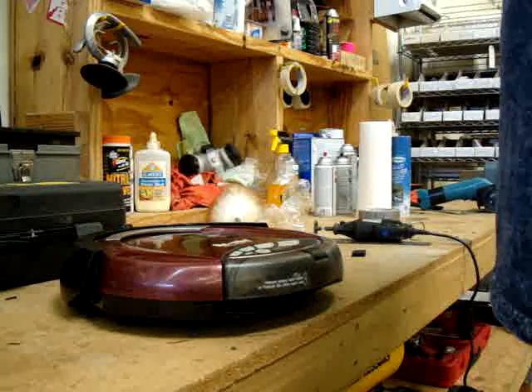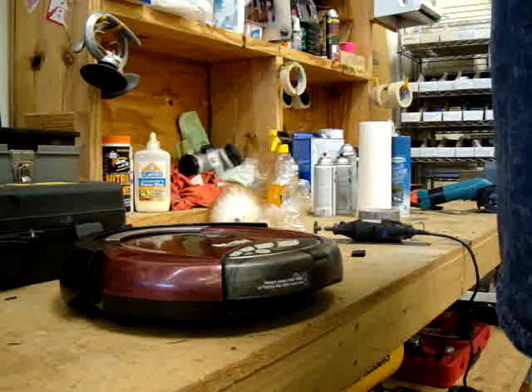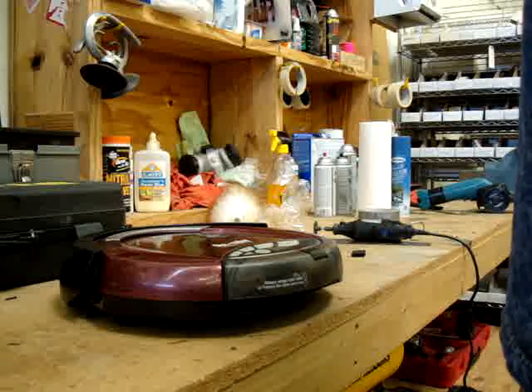I'm going to show you how to put the Roomba Robotic Floor Vac, specifically the Roomba Pro Elite, into diagnostic test mode so you can figure out what's wrong with it.